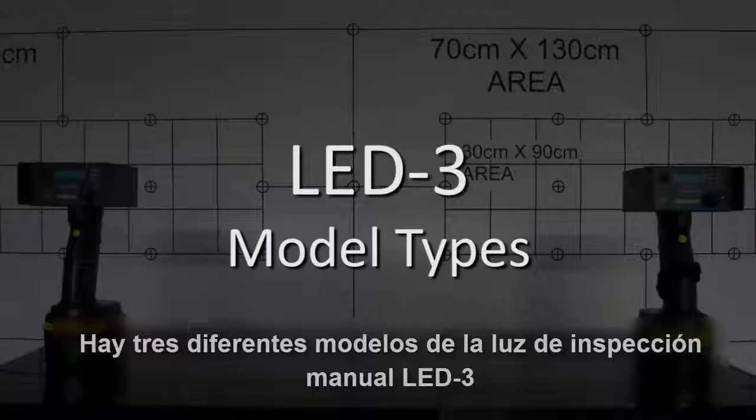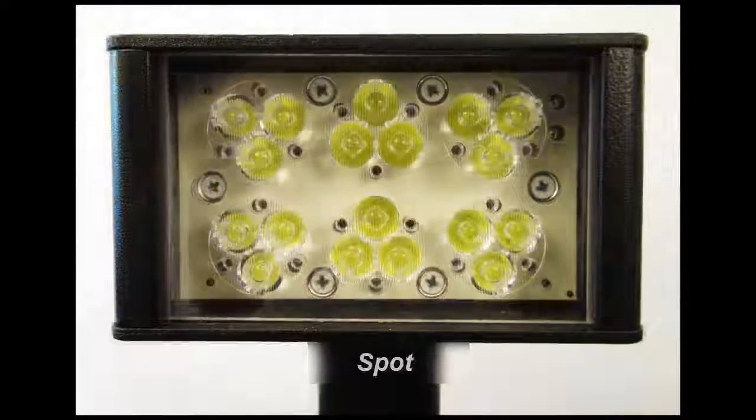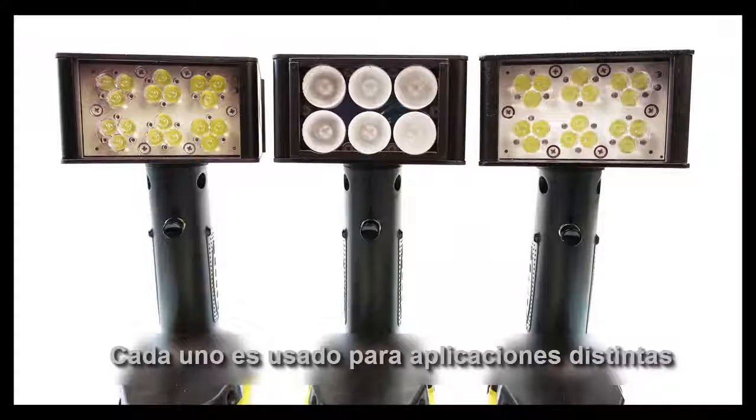There are three different models of the LED3 Handheld Inspection Light: Flood, Spot, and UV. Each is used for different applications.